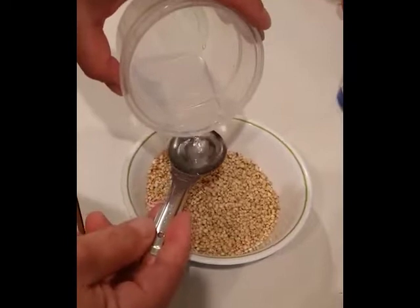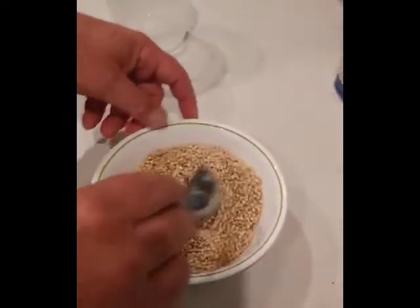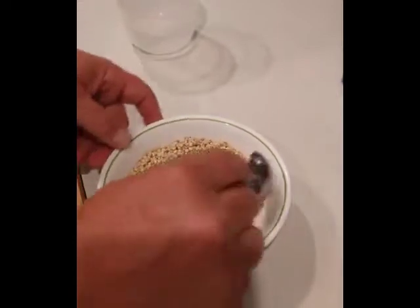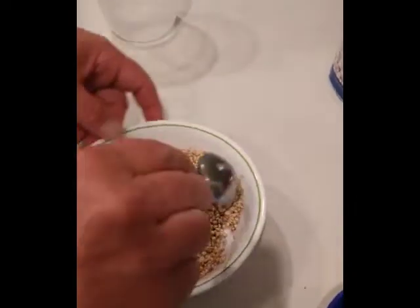We're gonna use one tablespoon of hot water — hot water is preferable — and we're gonna put it in the sorghum and mix it up. We're gonna do this for a couple of hours, just come around maybe four or five times and stir it up. That's all you've got to do. It'll be sucked up into the grain within two hours and then you're ready to use it.